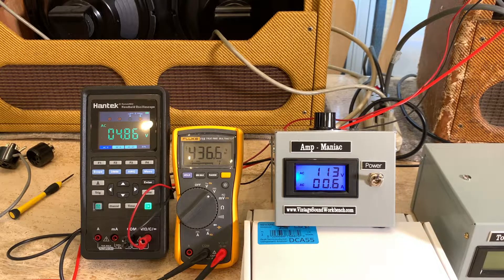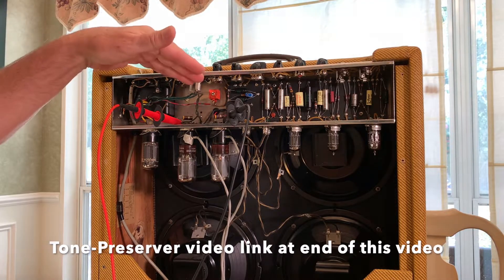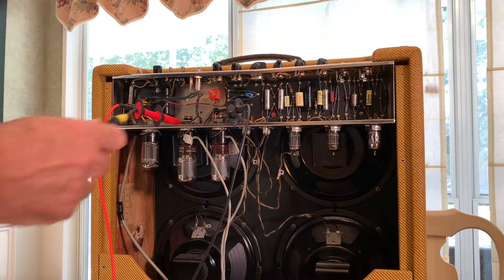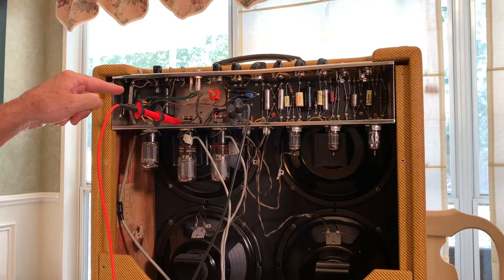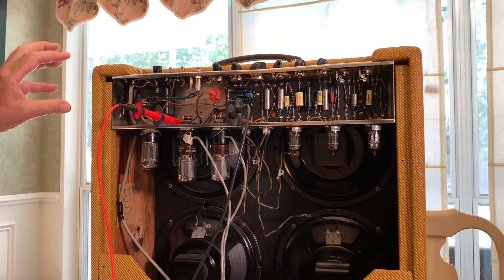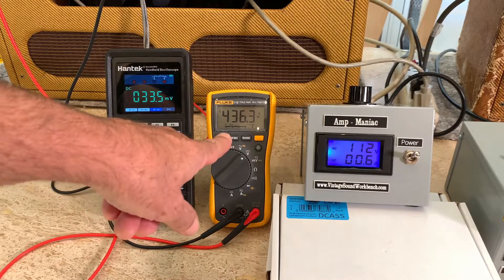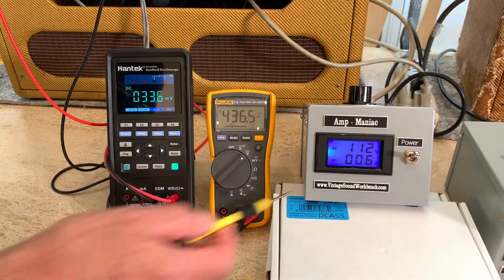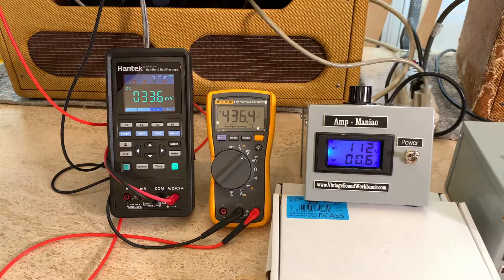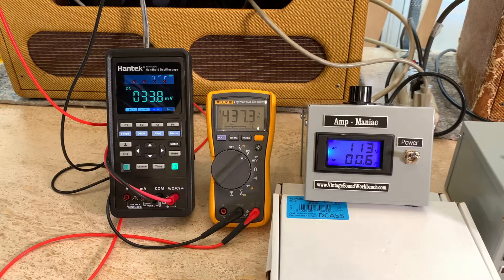Now addressing a misconception from the comments: someone said raising the bias voltage would lower the plate voltage — and that's true if you raise bias by itself. But when you're raising the input line voltage, all voltages through the circuit increase. The bias is currently at 33.4 milliamps and plate voltage at 436. As I raise the bias, the plate voltage drops — I can raise bias until the plate voltage hits 432, matching the schematic.